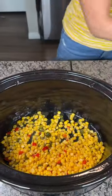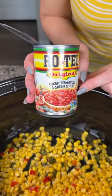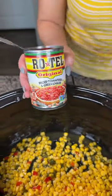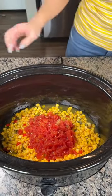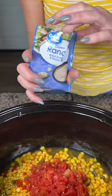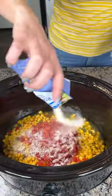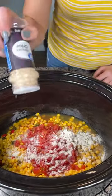One can of Southwestern corn with peppers — I drained out about half the juice. Now we have one can of original Rotel tomatoes and chilies, dump it right on in. We're gonna put in one package of ranch powder. I don't use Hidden Valley or something — you can — but I feel like it tastes the same. A little bit of minced onion.